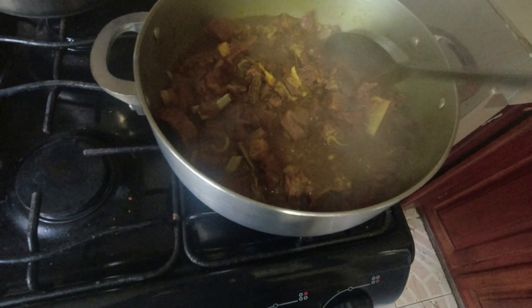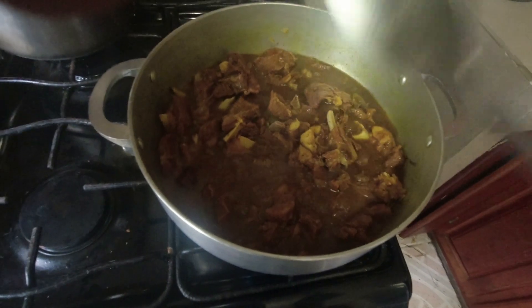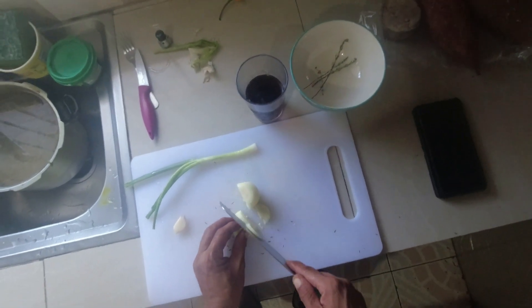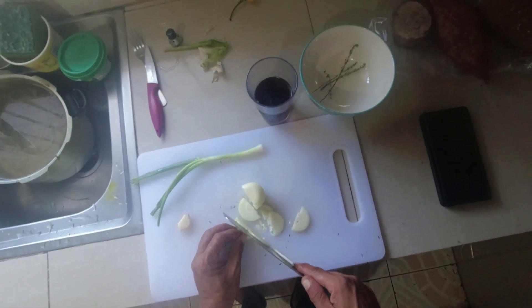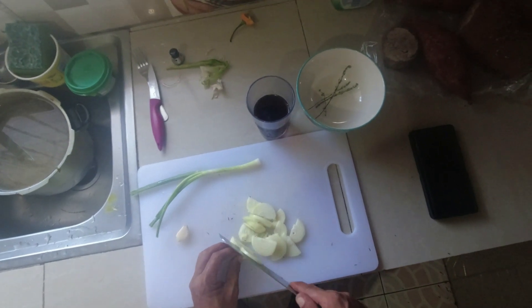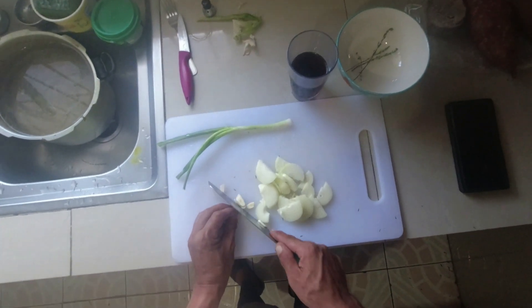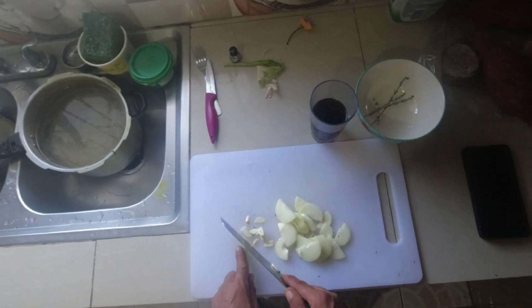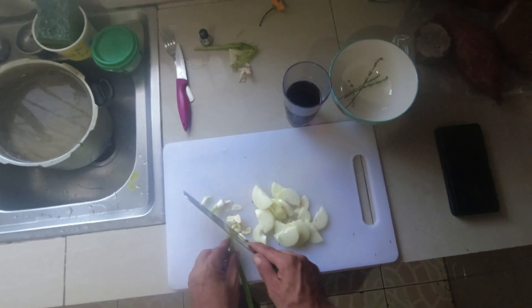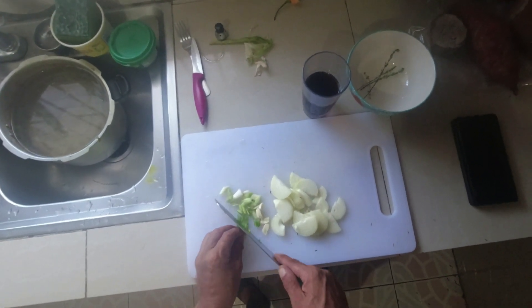I basically just took the curry out of the pressure cooker and added it to the Dutch pot. Now we're going to re-season this pot back up — dropping some scallions, another onion, some more garlic, and a little more pepper. I almost cut my hand right there — that wasn't good.